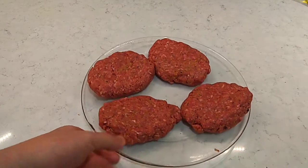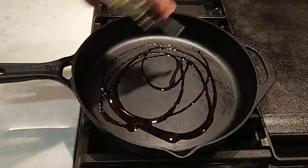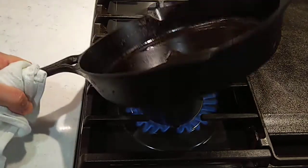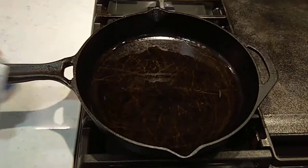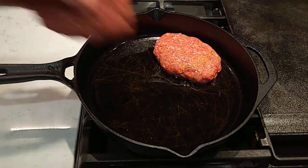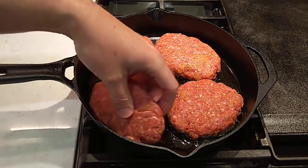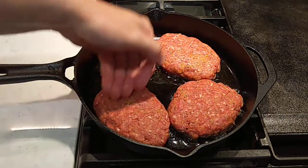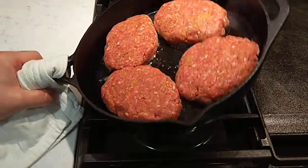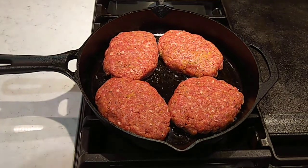All right, there's the Salisbury steaks. Let's get a skillet heated up and get them a cooking. Get a little vegetable oil down. I'm going to let these sear up here over medium, medium-high heat a minute or two on each side — just get a good color on them.